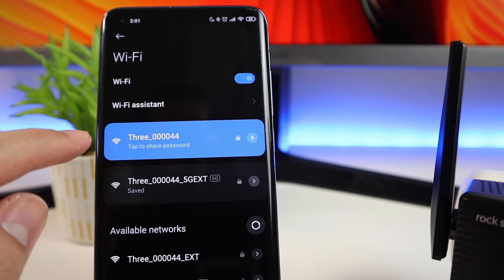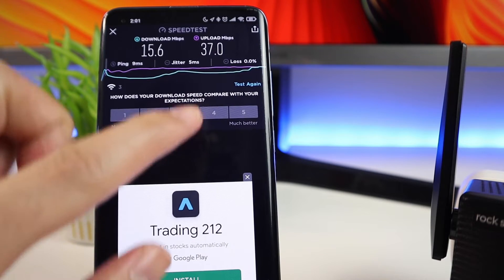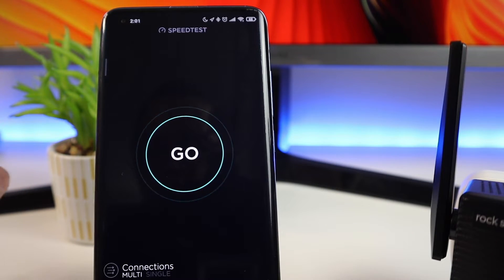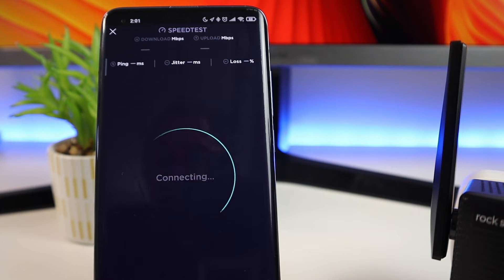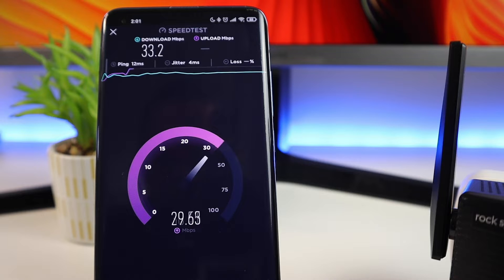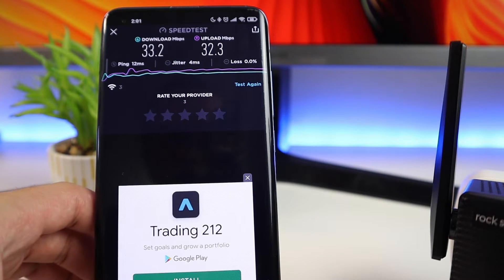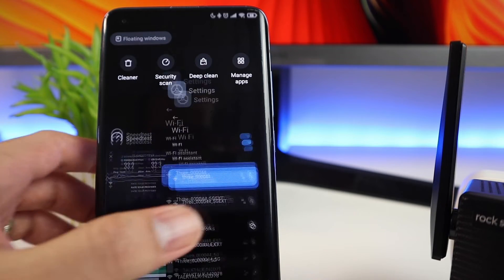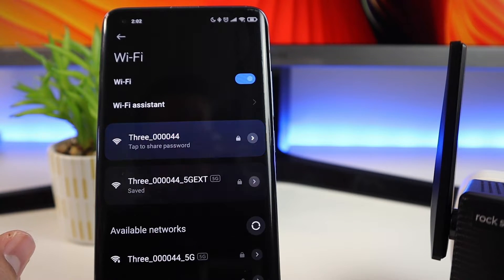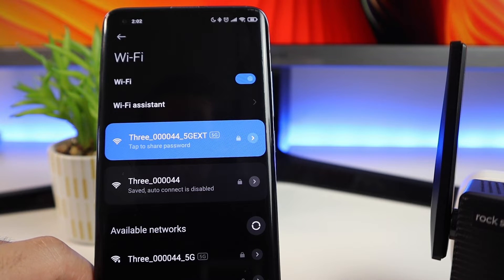Let's do a test. I'm going to connect to my 2.4GHz Wi-Fi and run a speed test as a baseline, and then we'll test it again connected to the Wi-Fi repeater. The download speed isn't great, but I do like the upload speed. Just to highlight — you're not going to get faster internet with this device; it's just going to make your internet more stable and boost the signal at that particular location.